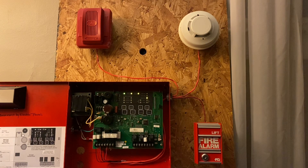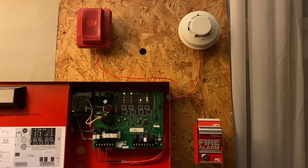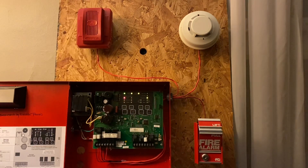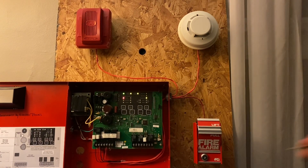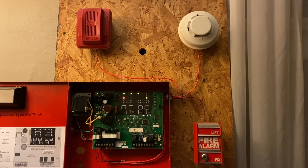The only trouble in the system is still no batteries, but other than that let's go ahead and set it off. All right. And now we'll go ahead and activate the smoke detector.